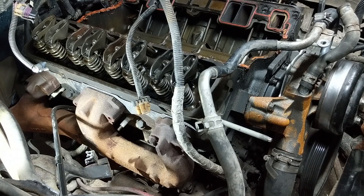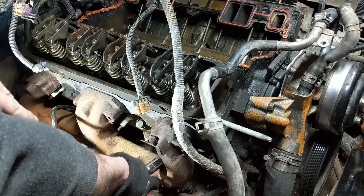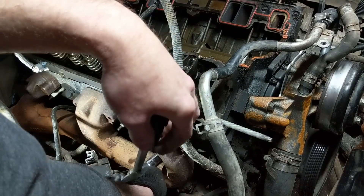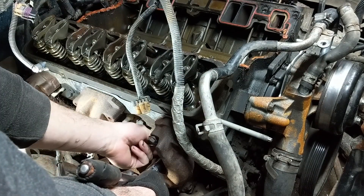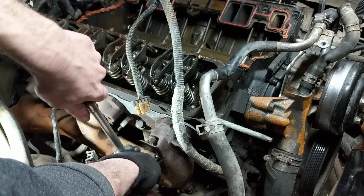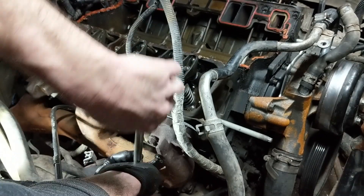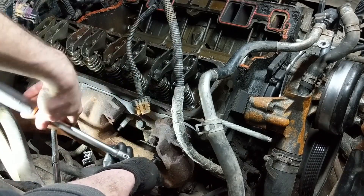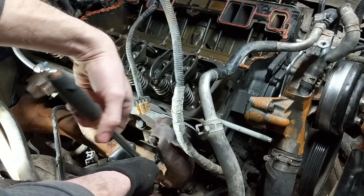For now I'm just going to lay the manifolds to the side just to get the heads out of the way. The issue you run into if you don't remove the manifolds from the exhaust pipes is that when you go to torque the heads back on, it can be kind of difficult to get your sockets, tools, and torque wrenches in there. It can be done, so you can leave it all together if you want.